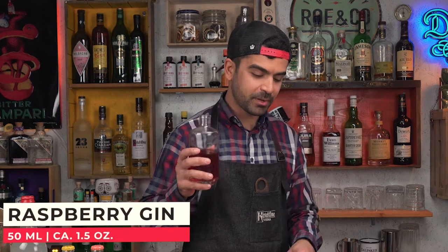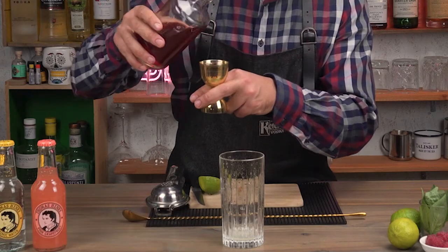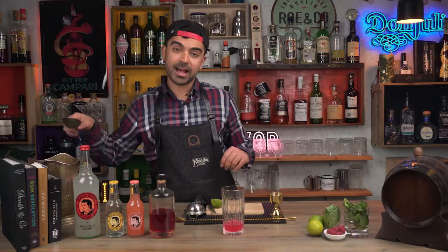Now I'm going to measure 50 mils or around one and a half ounces of raspberry gin. I suggest that you fill up the glass with as much ice as possible — it's going to keep my drink colder for a longer period of time, and the dilution process is going to happen slower.